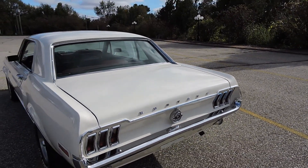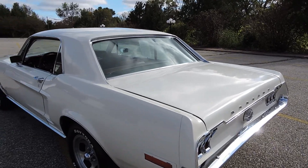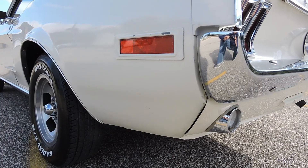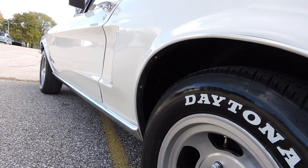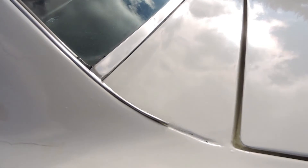Inside the trunk is all original paint as well — rust free. The drop-downs and trunk extensions are all original. The quarter panel all looks good here; it's all original with just a couple of little paint chips. It's all solid but we do have some paint rock chips. The wheel well is in great shape and the area in front of the wheel is nice. There are a couple of little paint cracks right up here in this seam line.